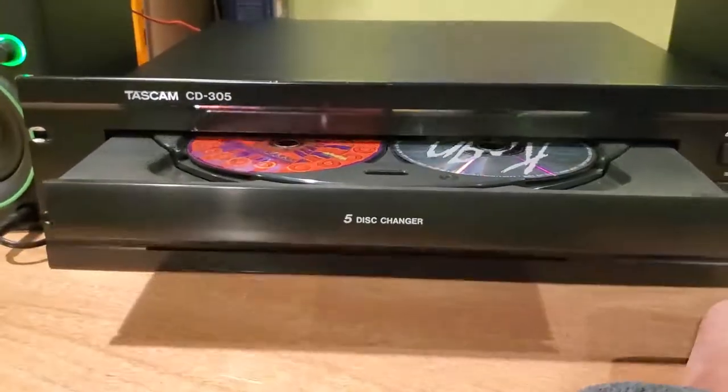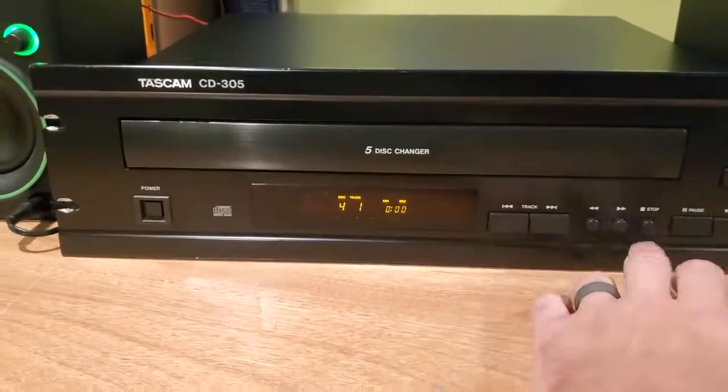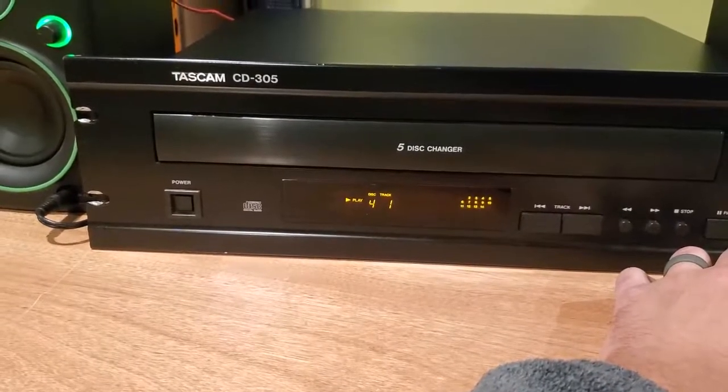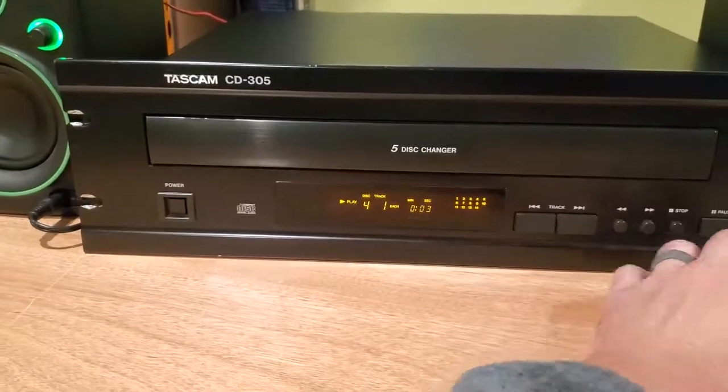I'll go ahead and close it, and then I will start at disc four. I'll hit play. And it seems to work perfectly well.